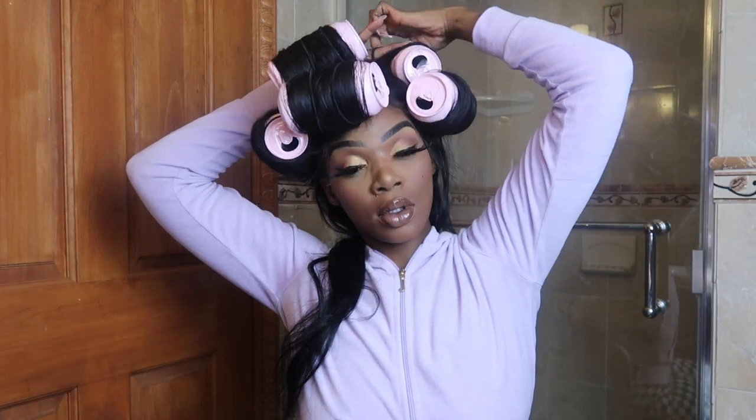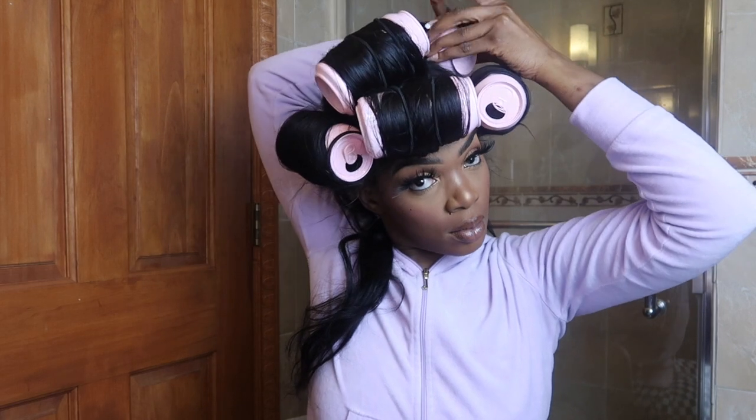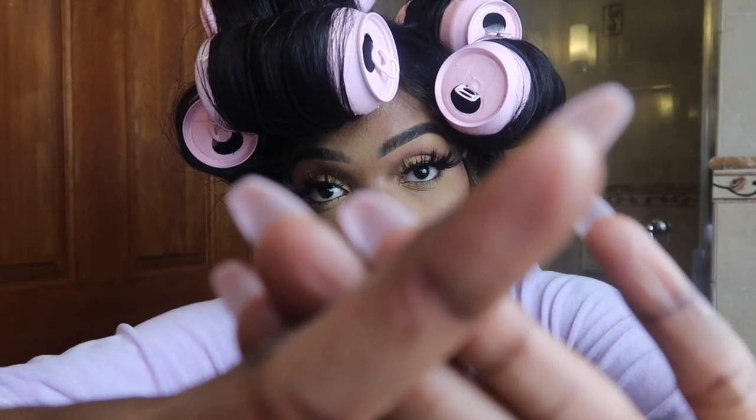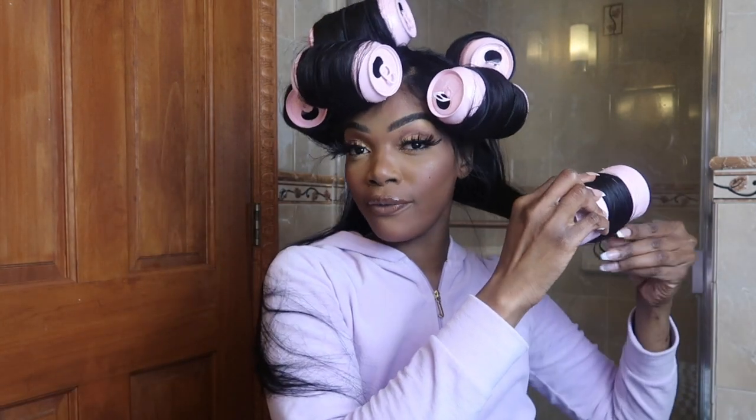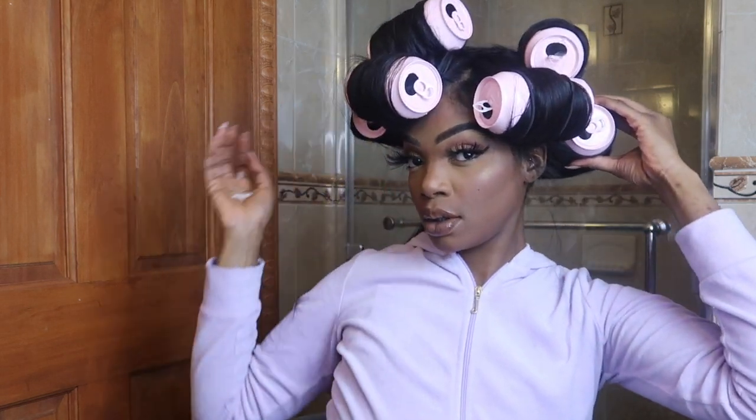I remember being 16 years old and being inspired by an artist called Tokyo — I have to research her full name and will add it below. She's the one that inspired me to do this hairstyle. I'm also showing you a cut I got on my finger because my soda cans were breaking apart and I stuck my finger in there. Don't stick your hands in a can if it starts bending — it's fine, the hair is going to cover it. Don't get cut like me.